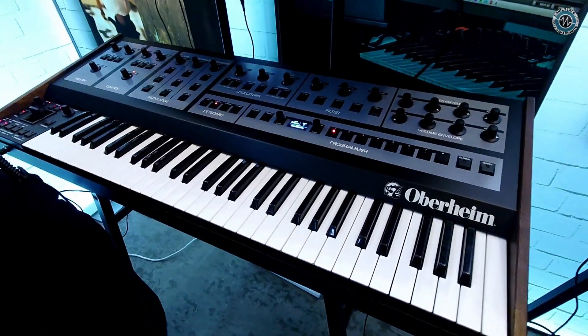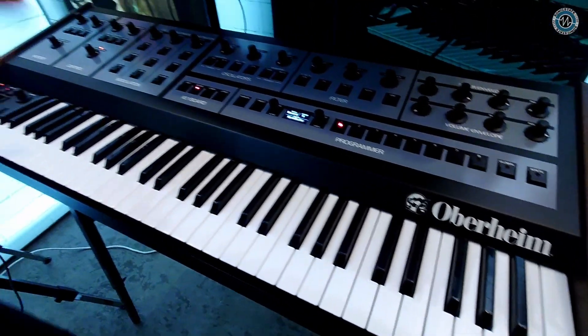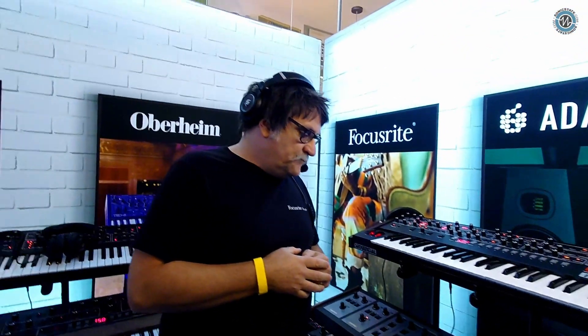That's the version 2.0 firmware for the OB-X8, which brings some really quite interesting things in there, including a brand new filter — and it's an analog filter as well.